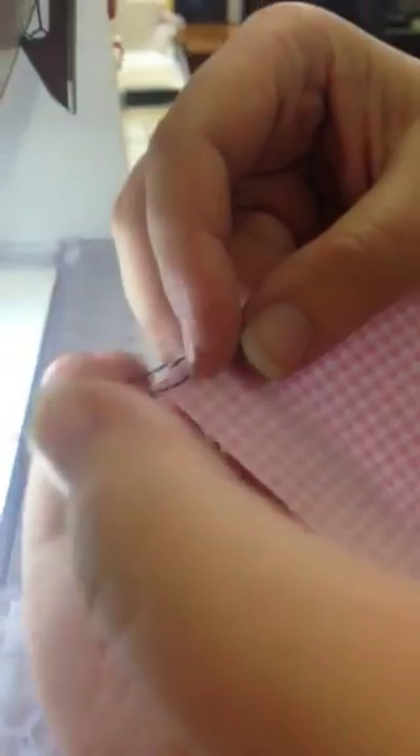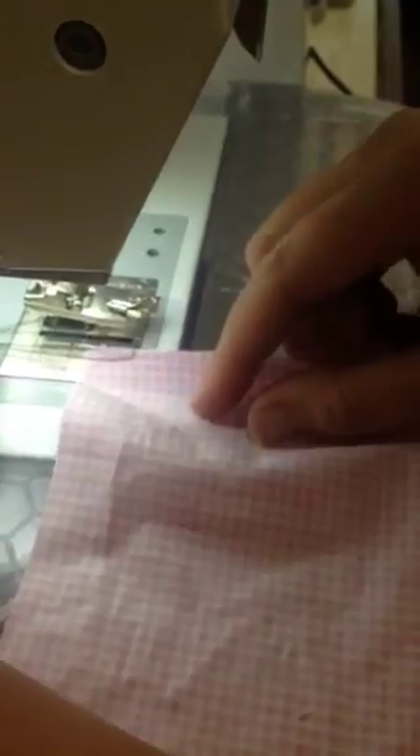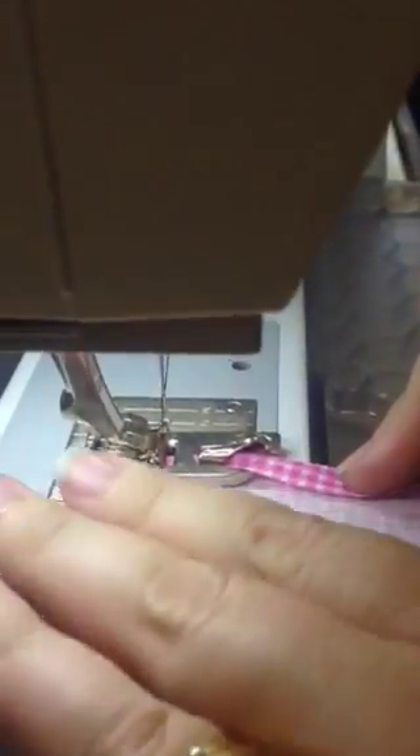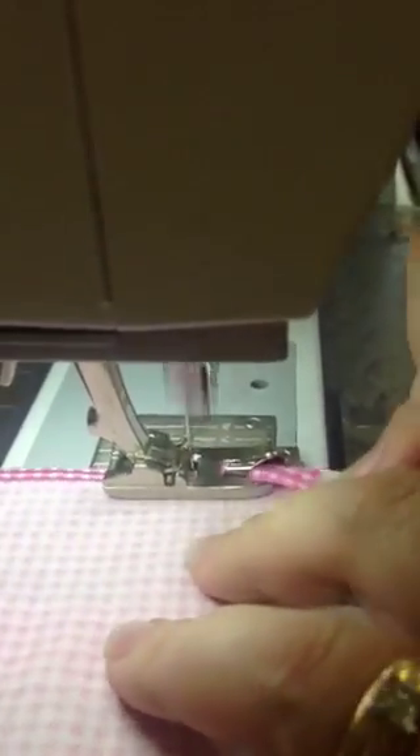And flip it over. You can see that I have four threads here. I turn my fabric over so the wrong side of the fabric is up, and I use those four threads as my control threads to roll the fabric onto the foot. I then continue sewing, and when I've completed it, I have the rolled hem in my fabric.